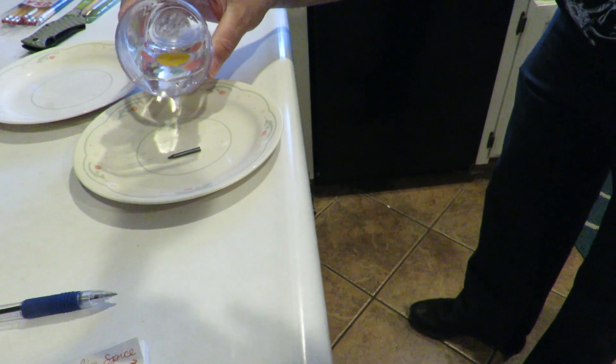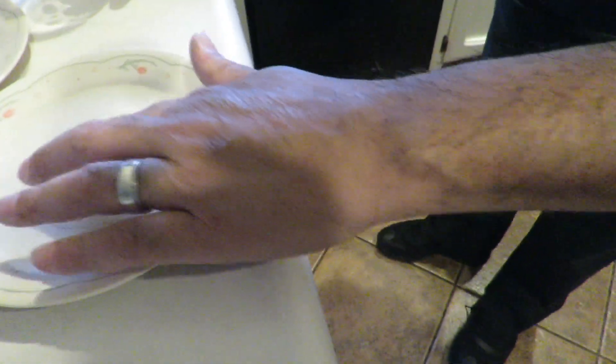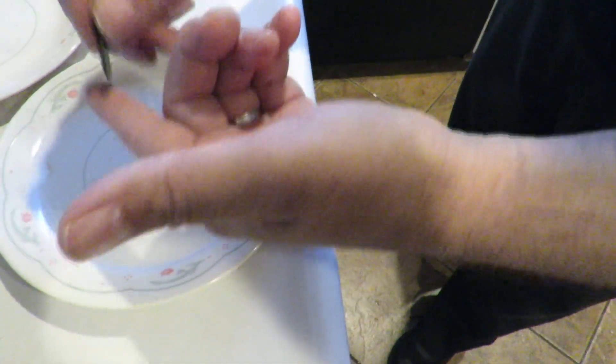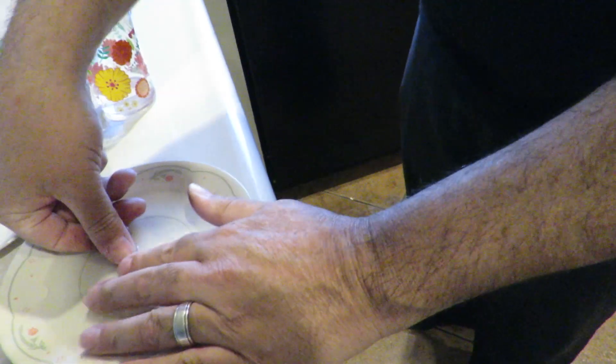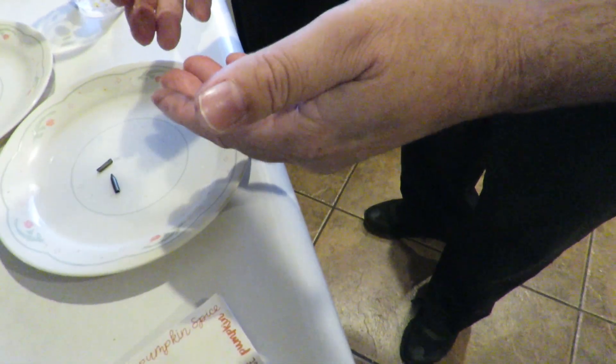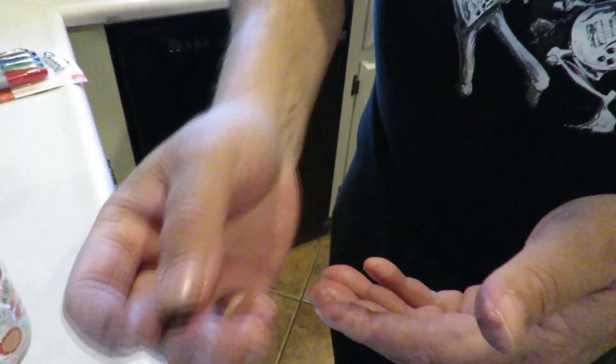Let's see what happens. Nothing. Virtually nothing has happened to it. You can still write with it — this paper still writes just fine. It hasn't transformed into anything. There's no diamond. It's not easily crushed up like in Blossom's video. I don't see any changes whatsoever to that. Basically nothing.